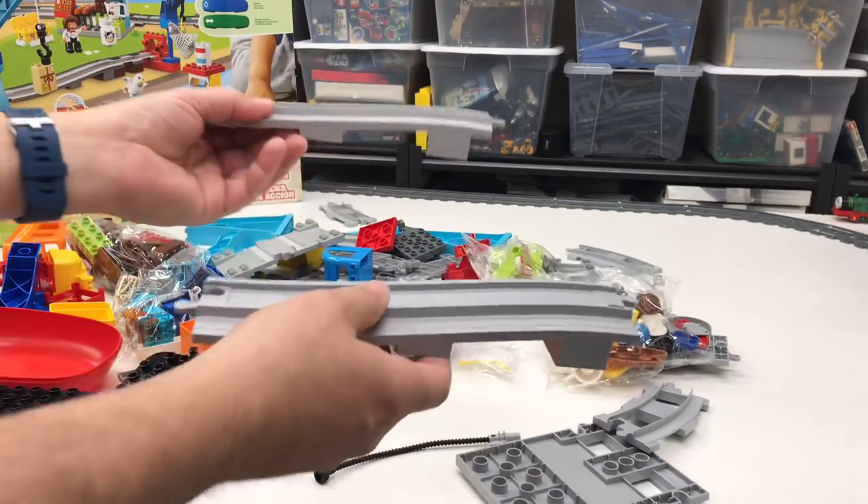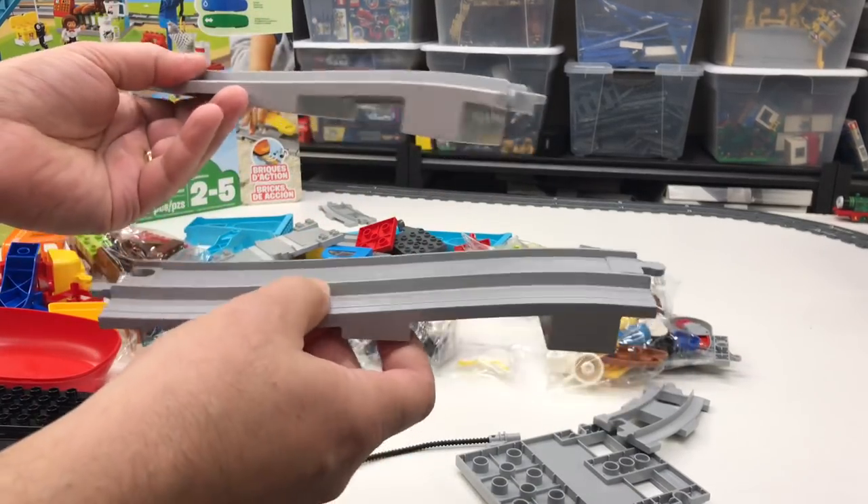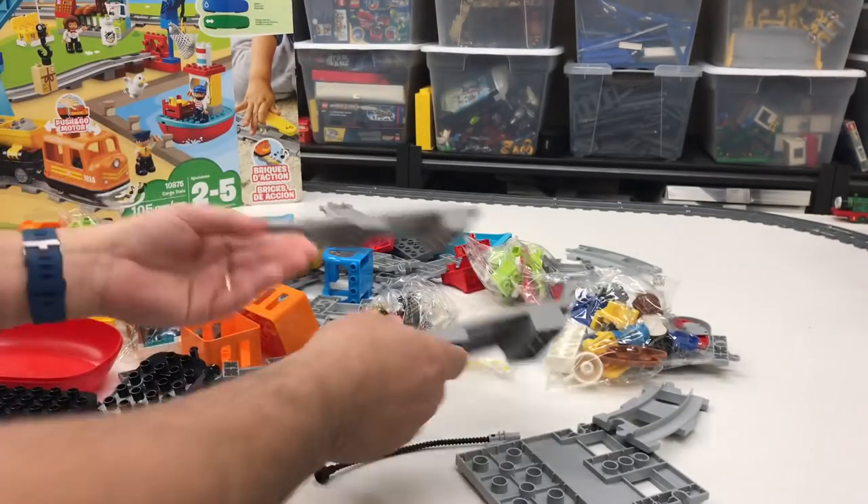These little smooth low bridges — this is kind of a new piece, it's definitely a new piece.